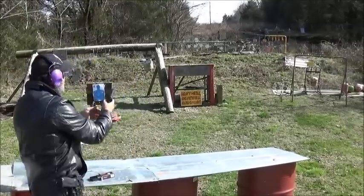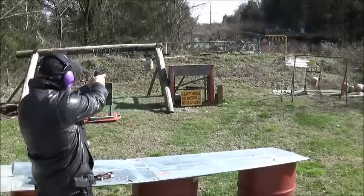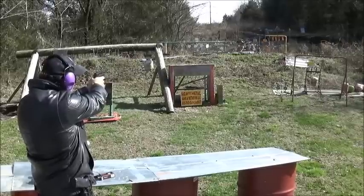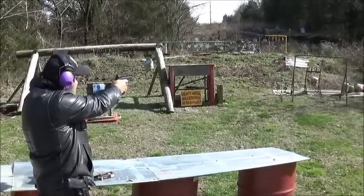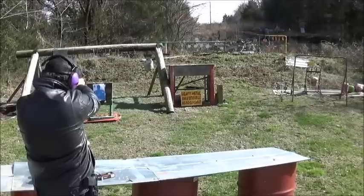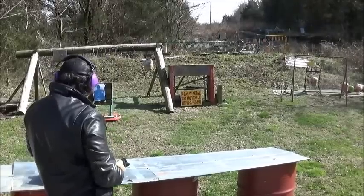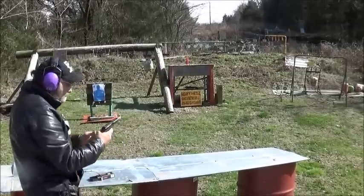I'm going to put one on big yellow up there. Most definitely. I'm going to try to hit the white plate one time. There we go, as long as I'm aiming right. A little high. Safety on — I can hit just about anything I want. Alright, let's try out the shaving cream.